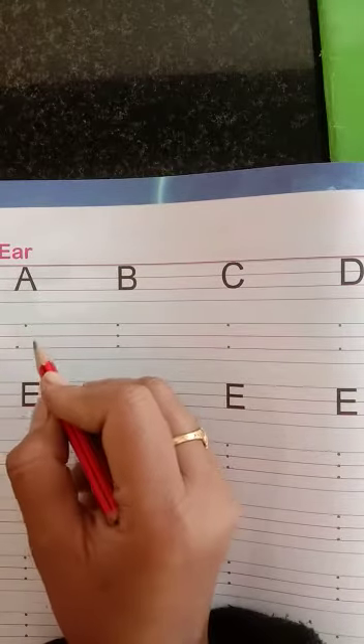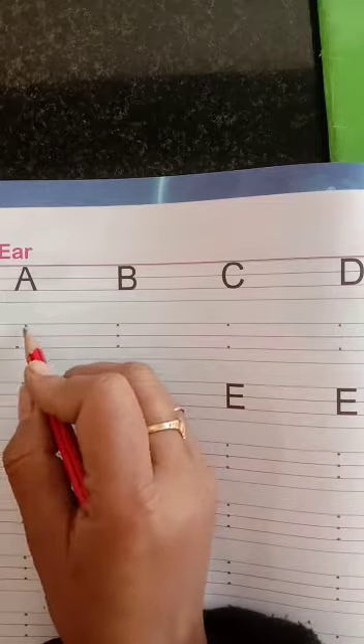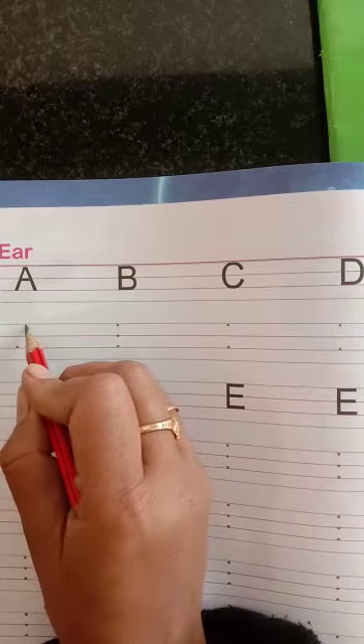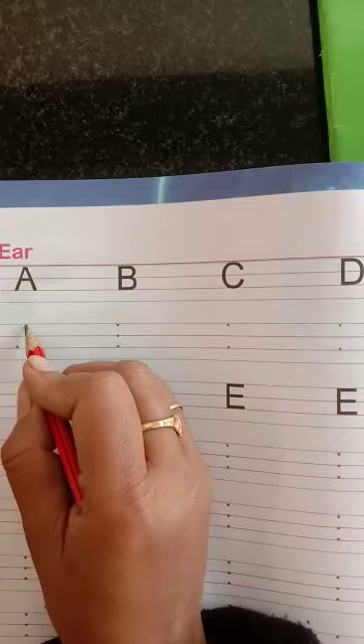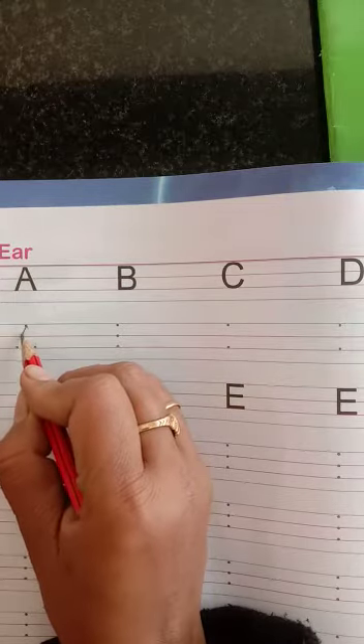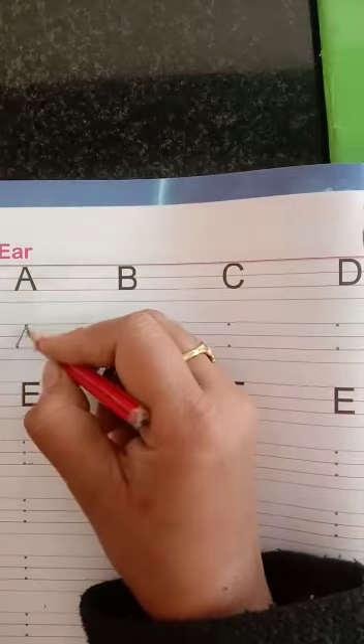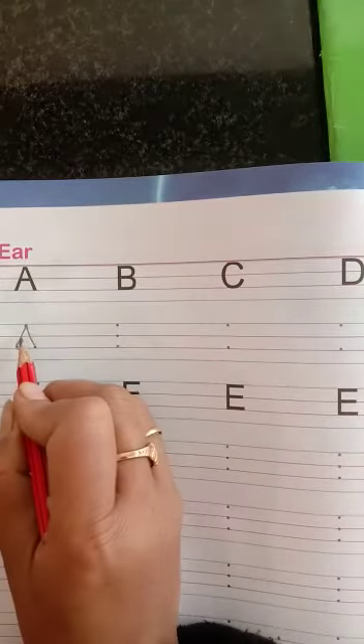A for Apple. We have put three dots in three lines. First of all, the upper side has one dot. If you look at the slanting line, you have to match the dot to dot. Then again, dot to dot, match the small slanting line.